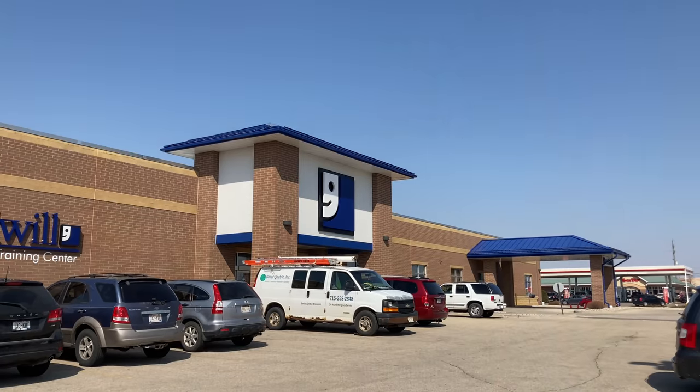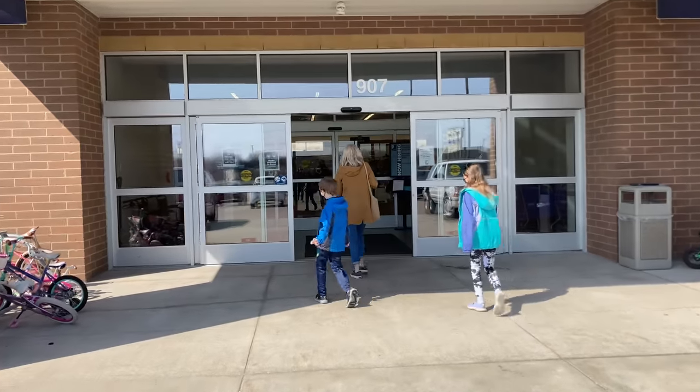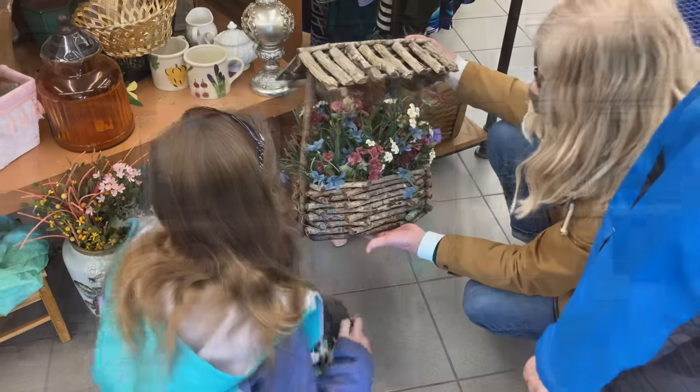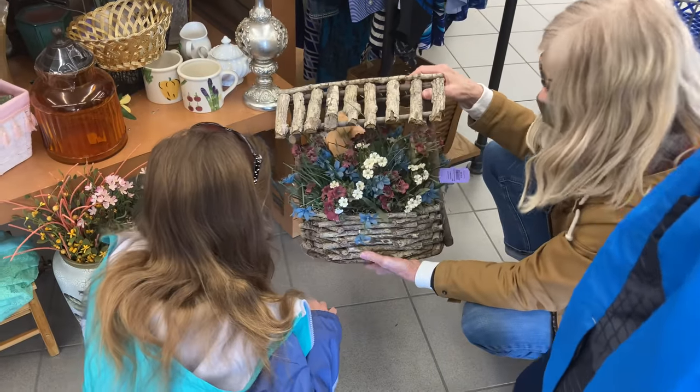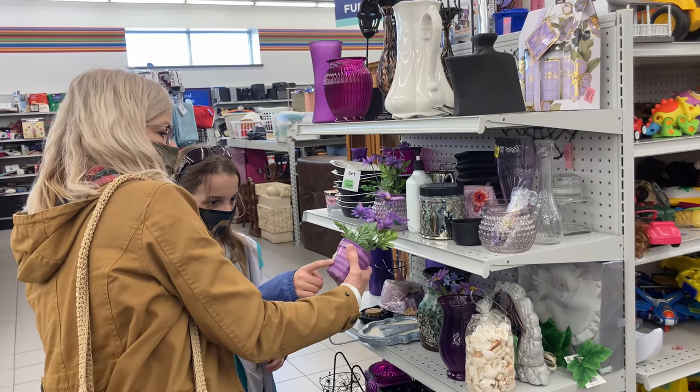I asked them to select some things that I could make over and feature in today's video. They did a fantastic job, so let me show you some of the things they picked out. As you can probably tell, it was a really nice Goodwill — extremely organized and very clean, with a great selection of home decor items.